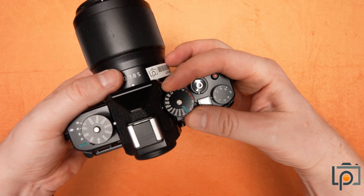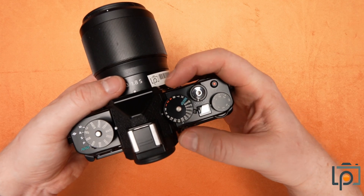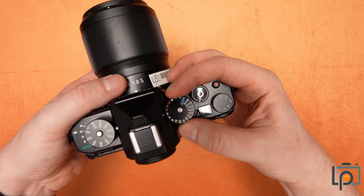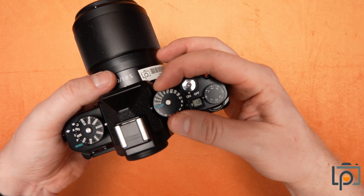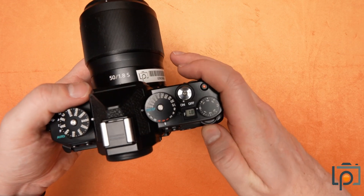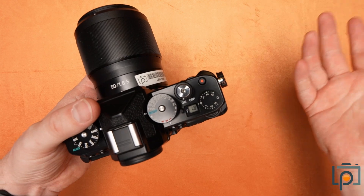Moving across to this side of the camera, we have your shutter controls. Everything in red is one second or longer, and then on this side of that we have your fractions of a second, so 1/125th. One third step locks it into place, and then you are actually able to change the shutter speed on the back using this dial, and that will give you a third step.